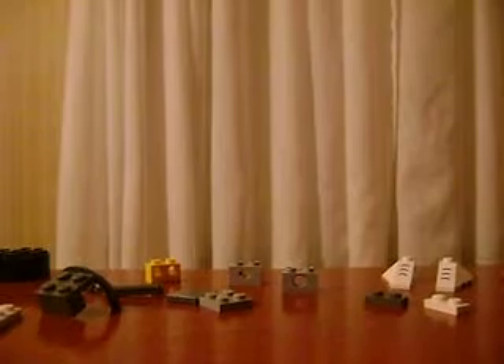That's how to build it. Finally, turn it. That's the spider droid.